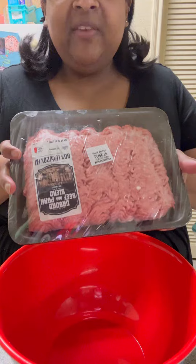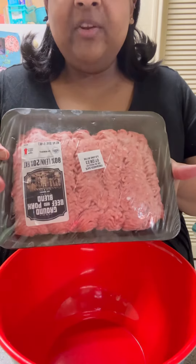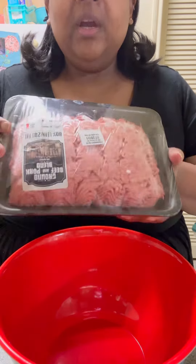We've got a pork beef blend — it's one pound of pork, one pound of ground beef — and we're gonna put it in this bowl.